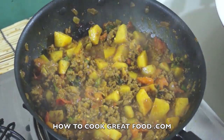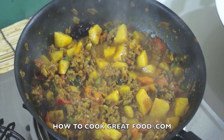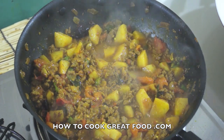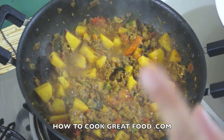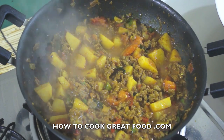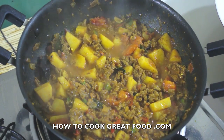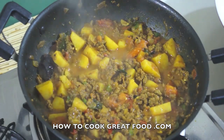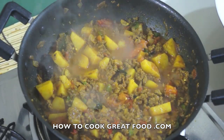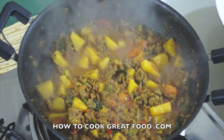You just want them to be nice and tender — not really soft, but just tender enough to eat. That's it. Hope you enjoy that. See you again soon. By the way, this is delicious with bread — I don't really like this with rice. I like it with naan, paratha, or chapati. That's just my preference. Don't forget to subscribe to our channel. See you later.